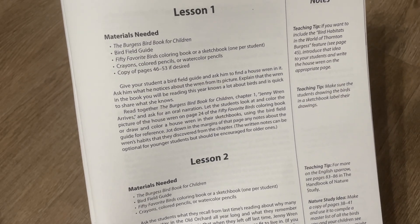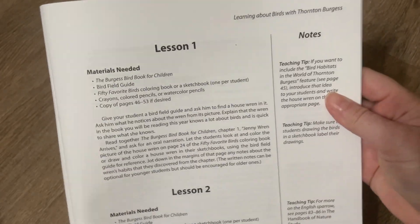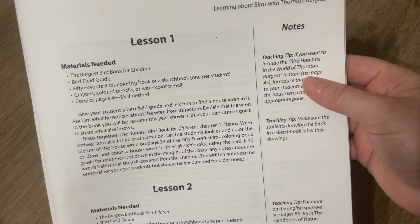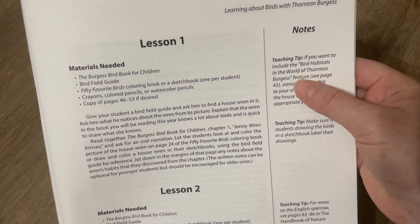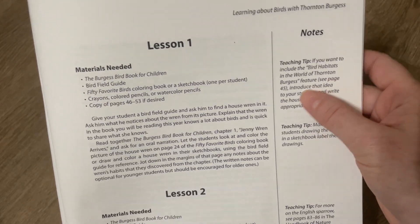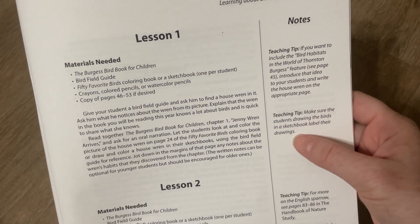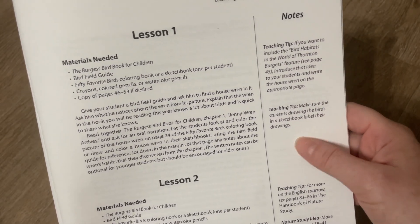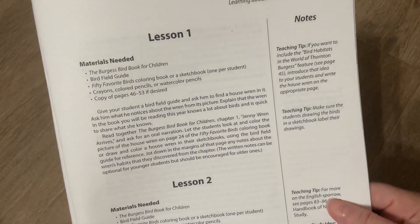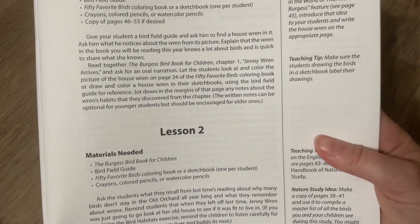The written notes can be optional for younger students but should be encouraged for older ones. And there are notes on the side — teaching tips. If you want to include the bird habitats in the world of Florence and Burgess feature, see page 45 and write the house wren on the appropriate page. Another teaching tip: make sure the students drawing the birds in a sketchbook label their drawings. So if they're sketching rather than coloring, you want to make sure they're labeling them.